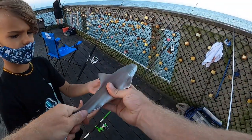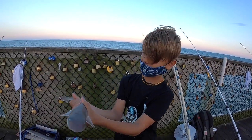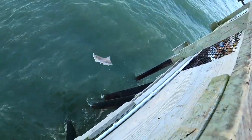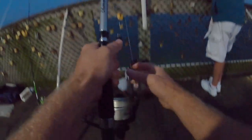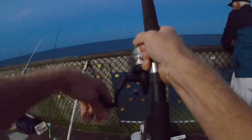Hold your dogfish — yeah, yeah, look at that guy. Nice, and throw him back. All right, let's throw him back — one, two, three, go! All right, good job man. Yeah, something's on there, I think it's a dogfish — reel it up.